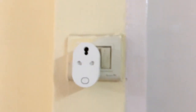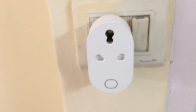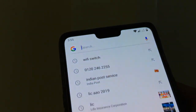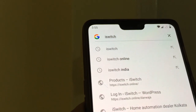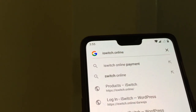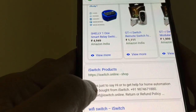The plug is working fine. This is a 16 ampere smart plug. If you want to get this plug, just go to iswitch.online — search for iswitch dot online and press enter.